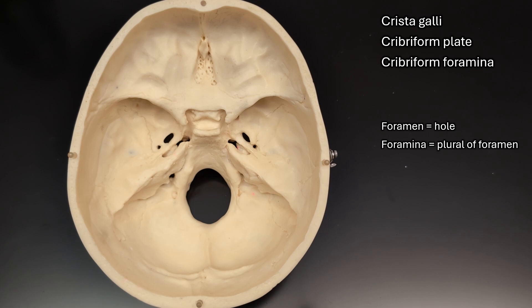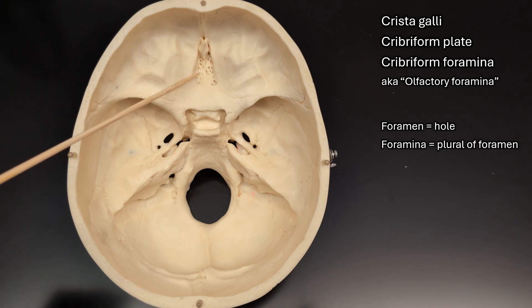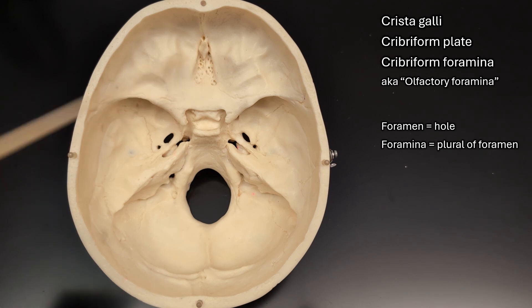You may also see these holes referred to as the olfactory foramina, because the olfactory nerve is your nerve for smell. It has little extensions that extend down through the foramina and end up on the roof of your nasal cavity. So when you're breathing in and smelling things, little chemicals are binding to the receptors on those extensions from the olfactory nerve, and that's what gives you your sense of smell.